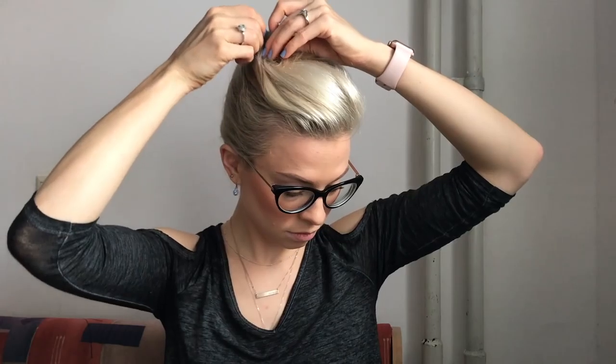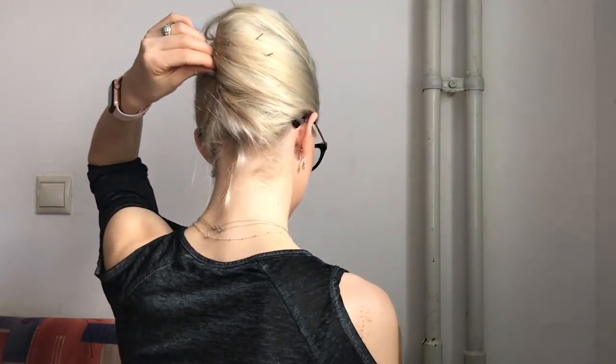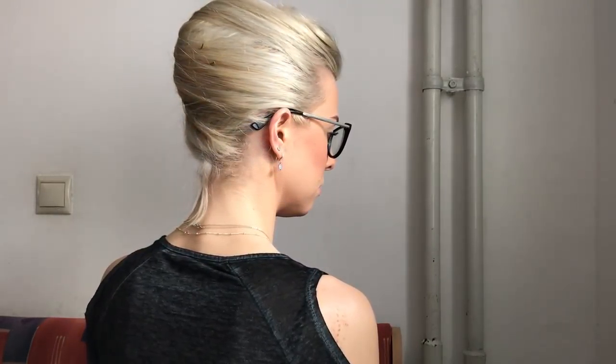Just keep adding a few bobby pins here and there until everything is kind of locked down where it needs to be. If some of the hair falls out of the bottom when you first start, don't worry about it — you can easily get that with another bobby pin later. Now you can see some of the hair is left out at the bottom, whatever — you can easily pin that back in. And I also have a bobby pin that's sticking out; you can feel that and you can fix it if you want.